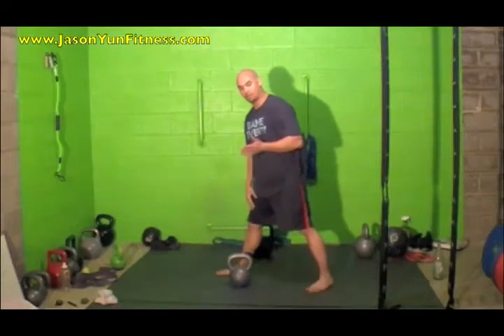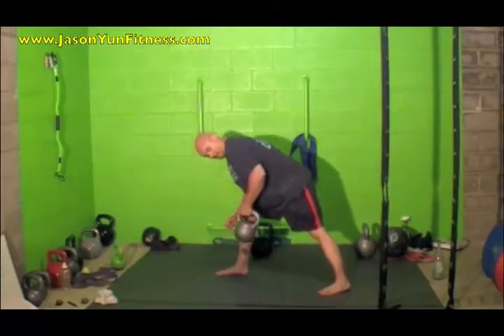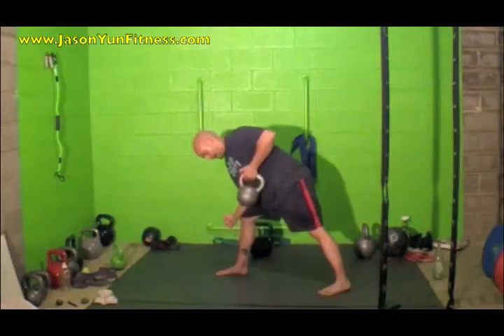With the traditional standing row, your opposite foot is forward from the arm that's rowing. You grab the kettlebell and pull it up to your ribcage, driving and pulling with the elbow and squeezing the back at the top.